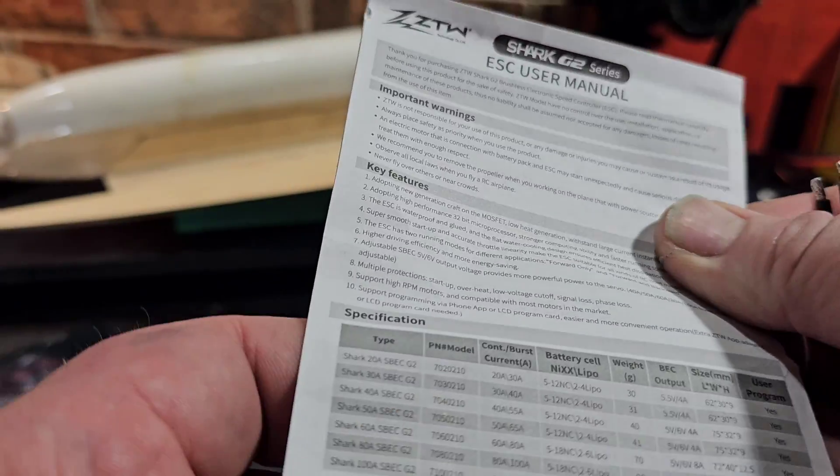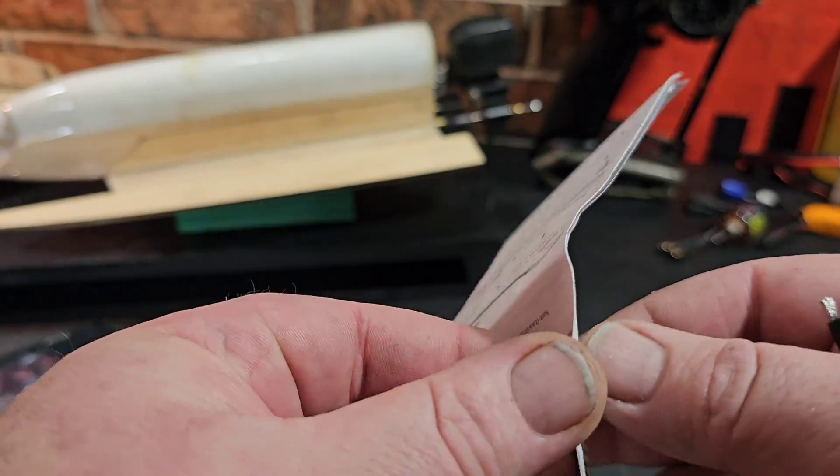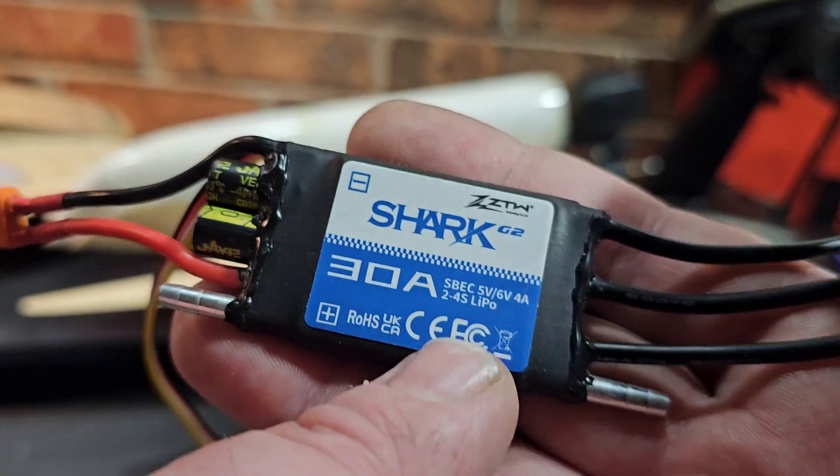Pretty basic packaging. You get your ESC and the user manual, which goes over throttle calibration, startup programming, and all your parameters for the speed control, which I'll actually go over in just a bit.